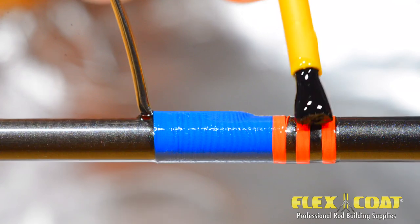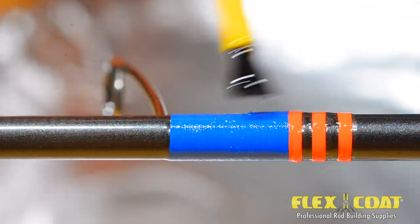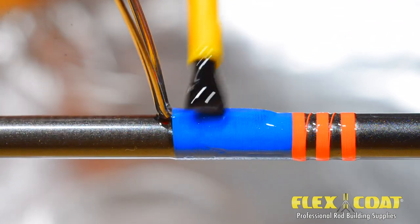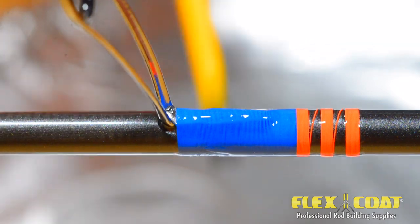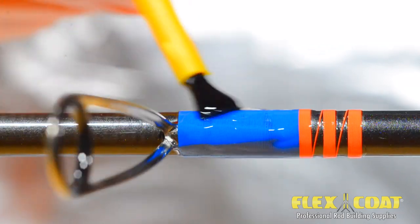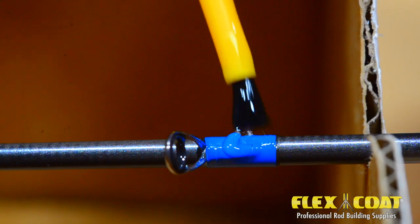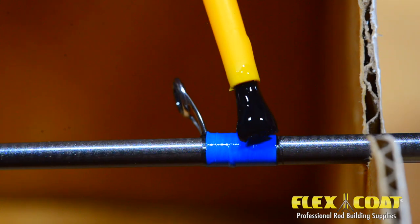Start applying the finish to the wrap, extending slightly over the edge of the first coat. Since this is the final coat, what you see is what you get. The finish will level itself, but since we are not rotating the rod during curing, it's important to cover the first coat — not too thick, and don't overwork the finish. Roger works his way down the rod, making sure everything is covered and nothing is out of sorts. Keep it clean and don't overdo it.